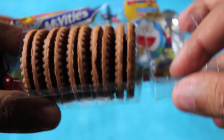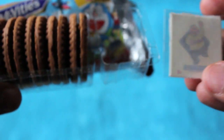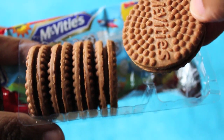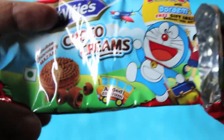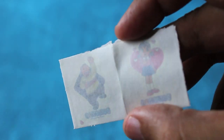This is the chocolate version. With this one you get two tattoos of Doraemon, and again about five biscuits. This one looks quite different from the orange one, and it's quite chocolatey, quite crisp, and quite tasty.